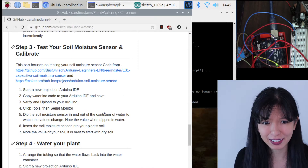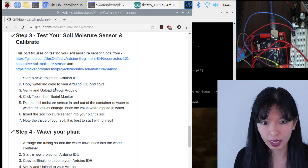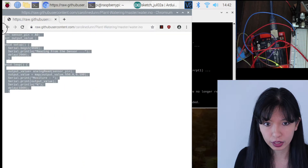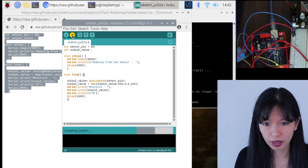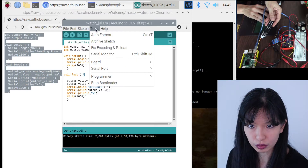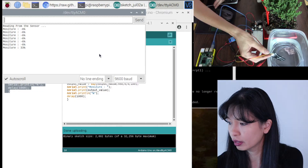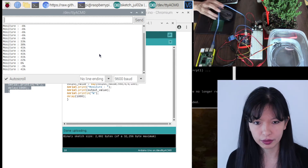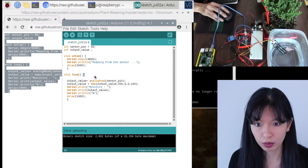Next, step three: we want to test our soil moisture sensor and calibrate it. Start a new project in Arduino IDE and copy the water.ino code from the repository. Hit Raw, copy everything, start a new sketch, paste, and upload it to the Arduino. Open Tools > Serial Monitor — it reads completely dry as negative six. When I stick the sensor in water, the moisture jumps to 41%. Take it out and it goes negative; put it back in and it's positive. The sensor is verified working.